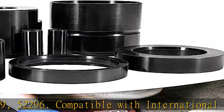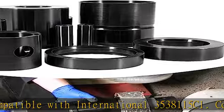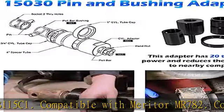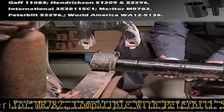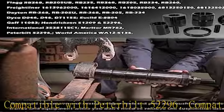Compatible with GAP 11,083. Compatible with Hendrickson 51,209, 52,296. Compatible with International 3538115C1. Compatible with Meritor MR782. Compatible with Peterbilt 52,296.